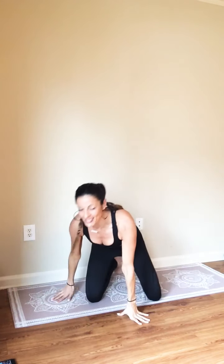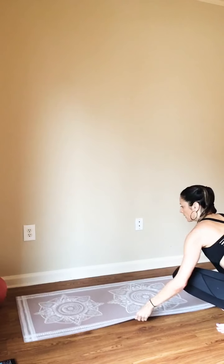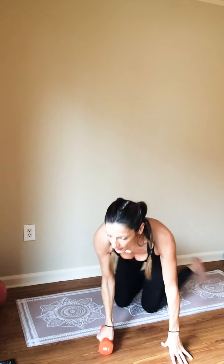Set the ball aside. Let's take a little stretch here for the side of your waist — reach and switch. Excellent job. So go ahead and grab one of your dumbbells and we'll continue with our own weight work.